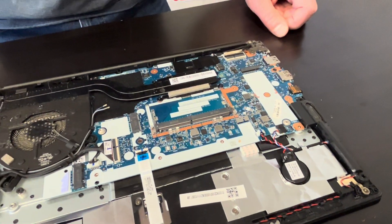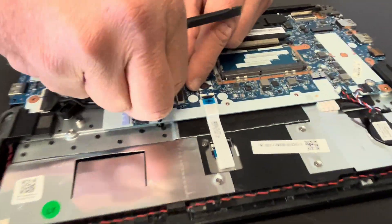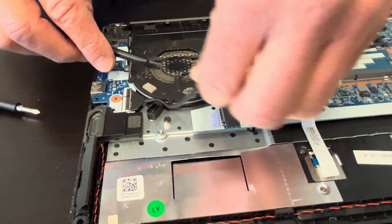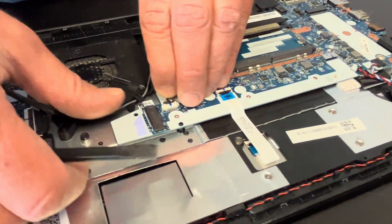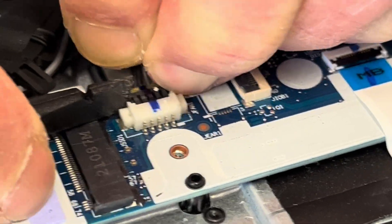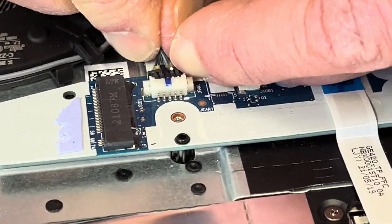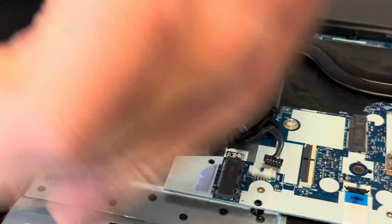Now let's disconnect the I/O board. Now we can unplug the cooling fan. Now let's take out all the screws for the fan and the heat sink.